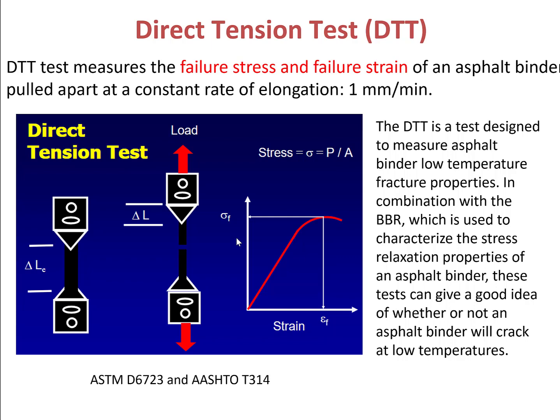DTT test measures the sample's fracture properties at low temperatures, while BBR test characterizes the stress relaxation properties of an S4 binder. These two tests can be combined together to give us a very good idea about whether or not a certain S4 binder will crack at low temperatures.